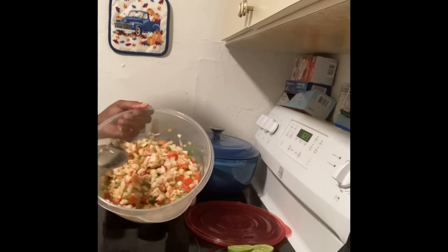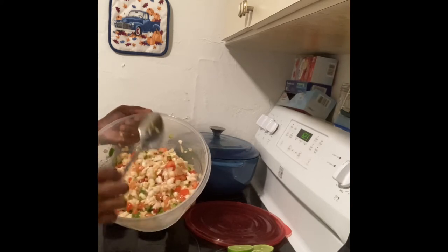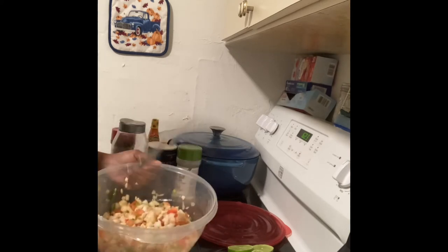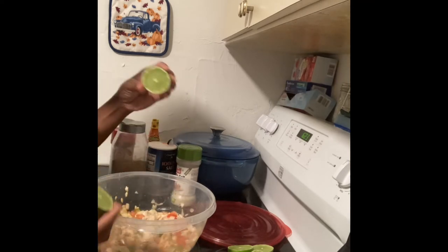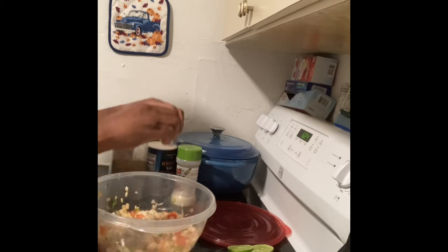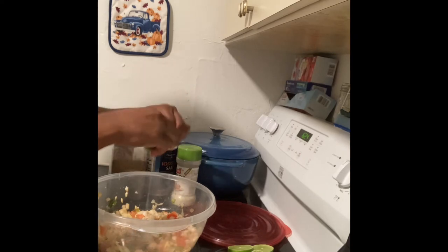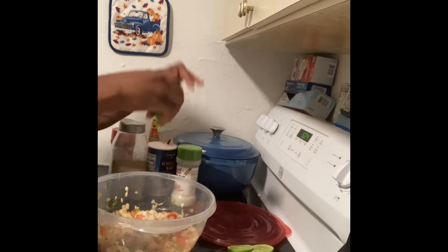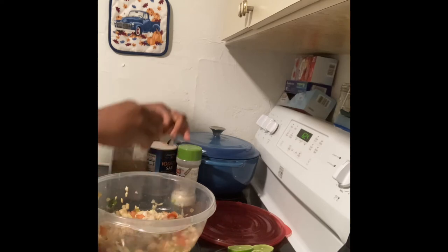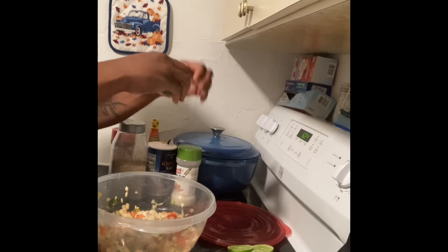Once you see that your stuff is seasoned really good and you start to see the seasoning everywhere, then you will go ahead and slice your limes. I already sliced my limes, so I'm going to go ahead and squeeze them inside my salad, like so.